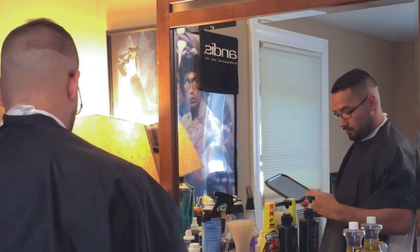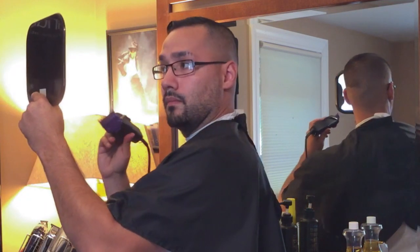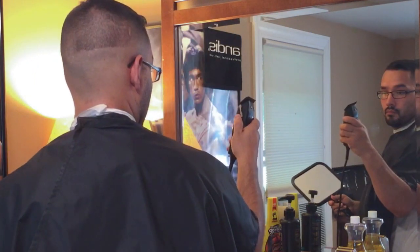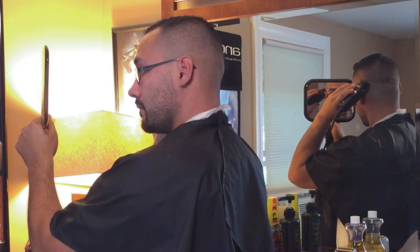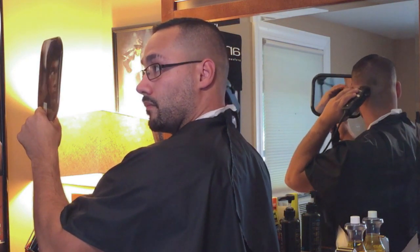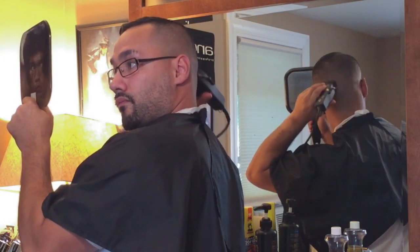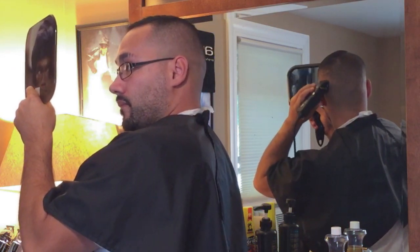I'm using the black Andis Masters because they're my newest and favorite clippers. When you cut hair you can really get a good feel of how much hair is coming off because of the sound the clippers make, so if you're cutting your own hair it makes it that much easier. Just follow the guidelines, connect everything properly, and as long as I stick to my guidelines and finish blending with my opposite hand, everything should look pretty good. Be sure to go over every spot and adjust the mirror however you need it.